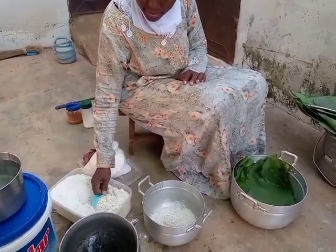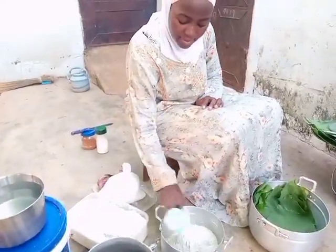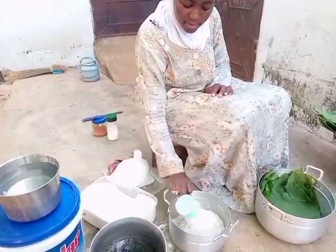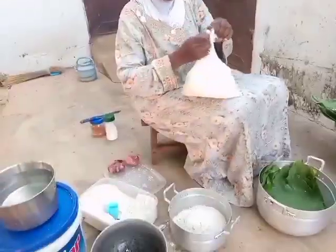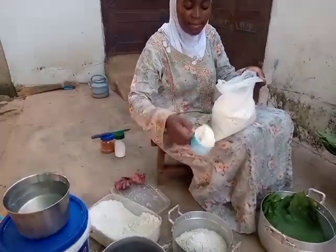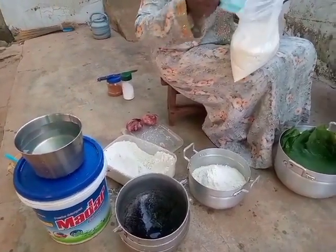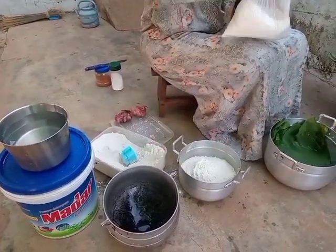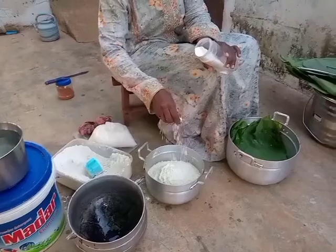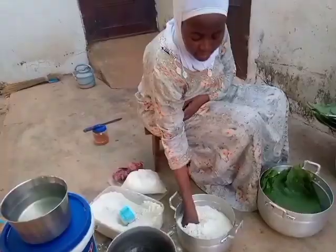I'm going to fetch some beans powder into this silver bowl and then I'll be adding some kokonte or kunkonte, which is cassava flour — the cassava is dried and then milled into powdered form. With the beans flour, you can easily make it at home: wash your beans, dry it, and mill it.